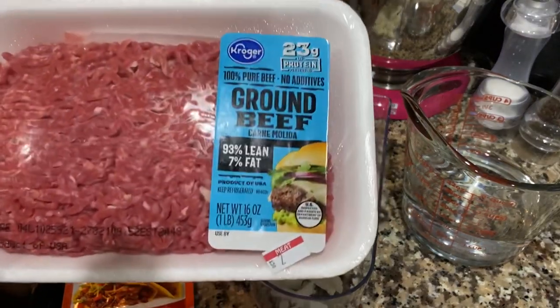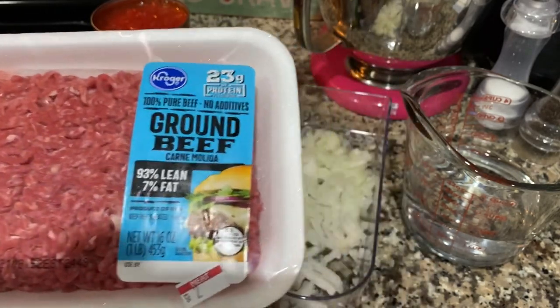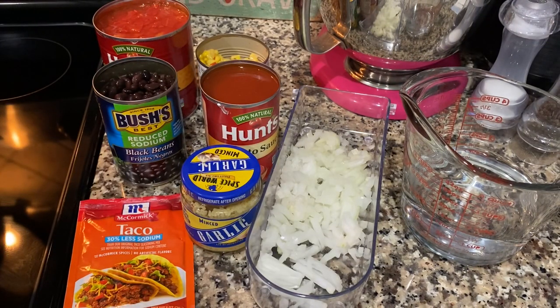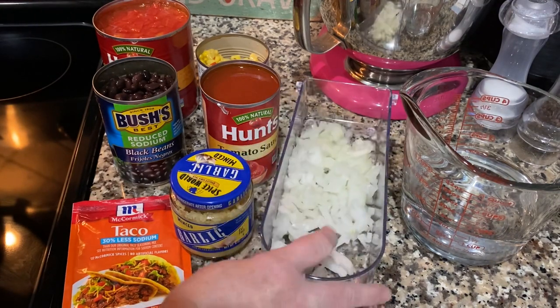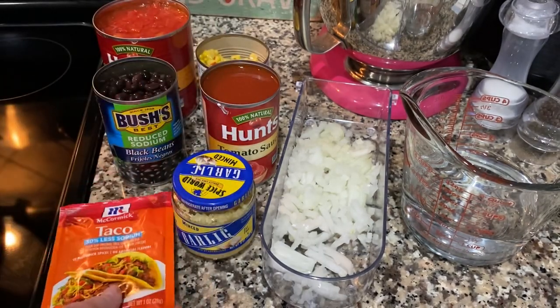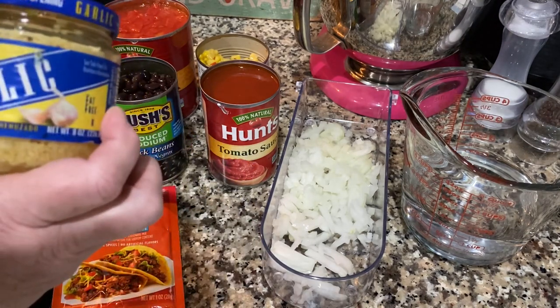You're going to need a pound of ground sirloin, but my store didn't have any so I went with extra lean ground beef, which is totally fine. You're also going to need one onion, diced up — I've already got it diced up here. You're going to need a pack of taco seasoning; I got the less sodium one since we're trying to eat a little healthier.